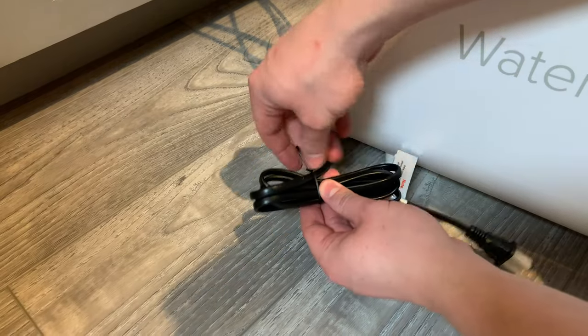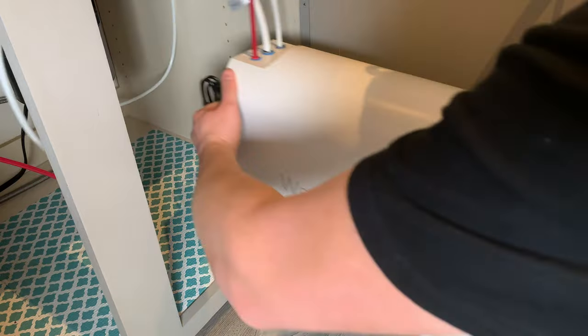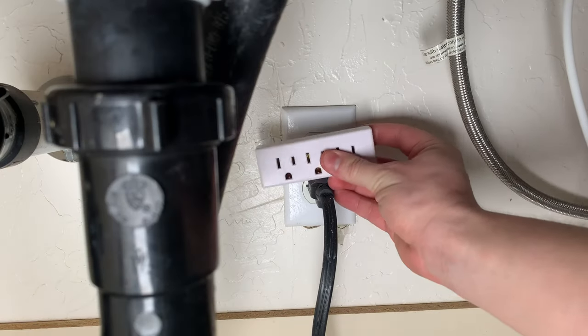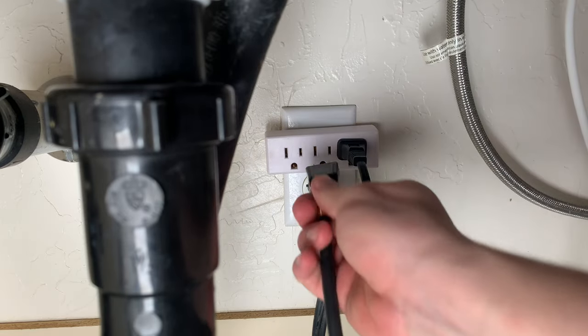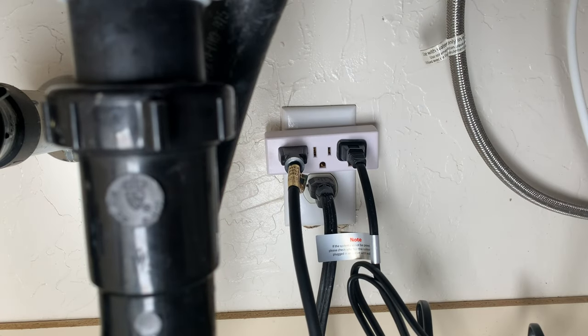Lastly, I'm moving the device to its permanent home under the sink and plugging it in. I have a garbage disposal plugged into a switched outlet on the bottom, and I'm plugging my dishwasher and Waterdrop filter into the top outlet which is always on. And that's it for the install — it took me a couple of hours and it has gotten dark outside.